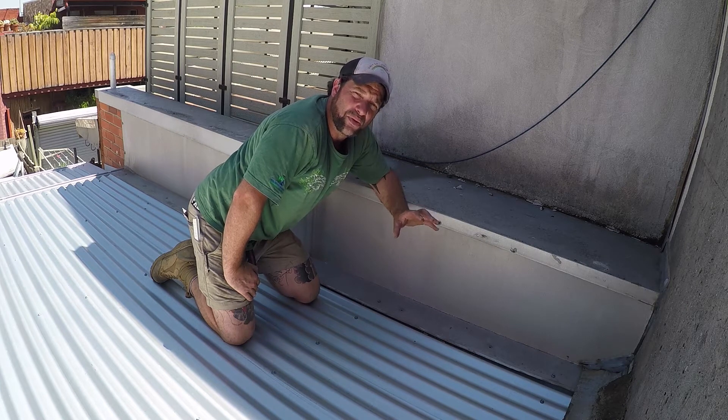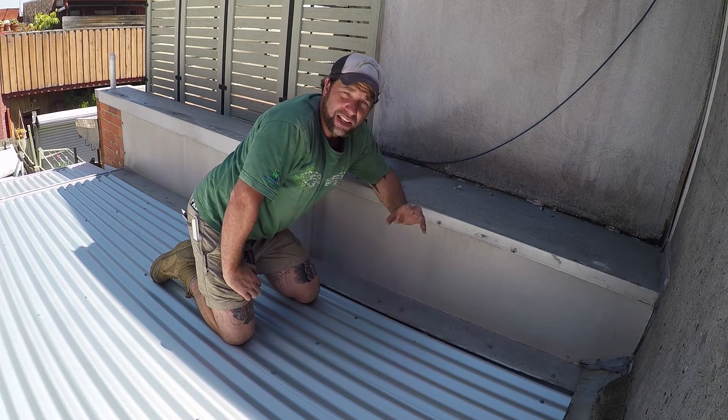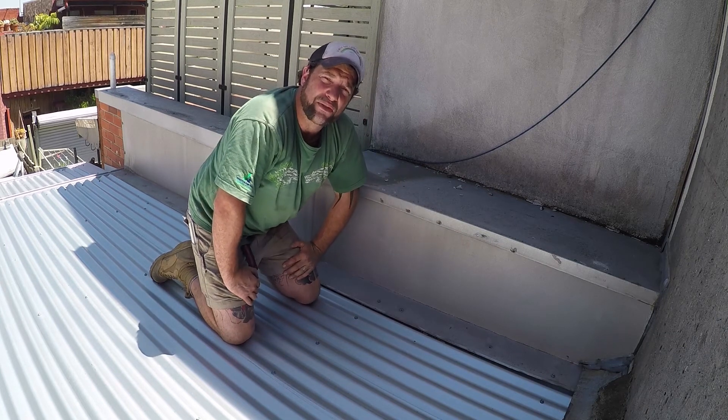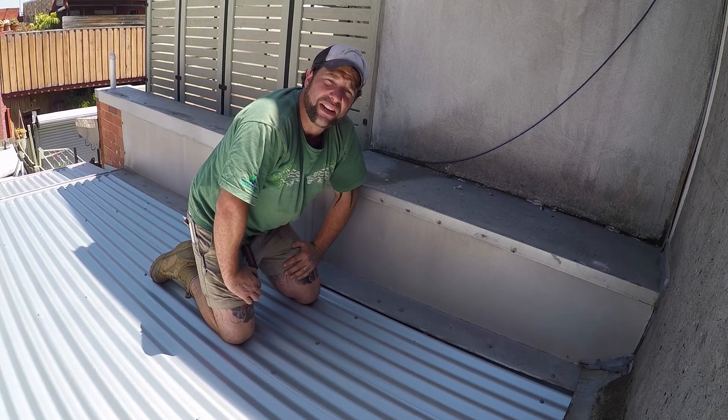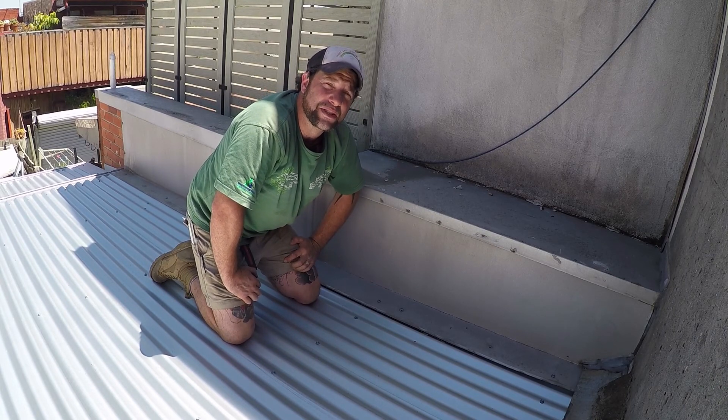Always ensure that you get your roofs done by a licensed tradesperson and that they comply with the standard of that area. If you have any questions or queries about any of that, please flick it over to me and I'll answer it for you best I can. Thanks for watching, and like always, stay unreal banana peel and I'll see you in the next one.